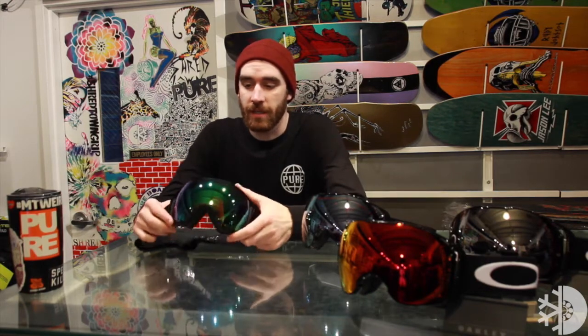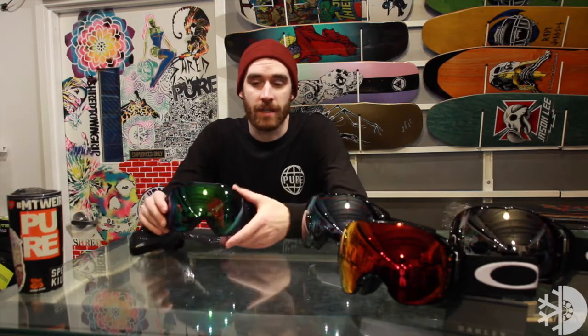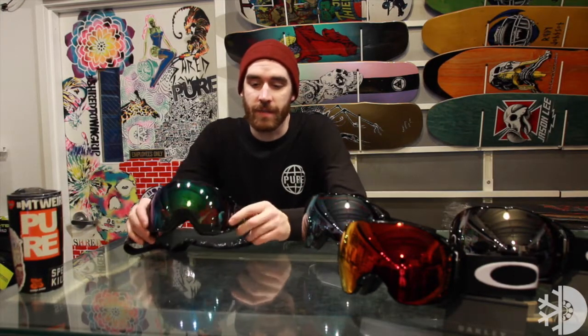The Airbrake is going to come stock with two Prism lenses. You're going to get a nice highlight lens, so it's really good for sunny and daytime riding, and you're also going to get a spare lens that's really good for low light — like whiteout conditions, super cloudy, and even nighttime riding.